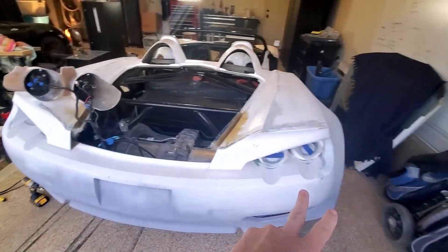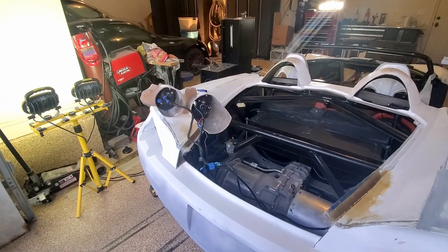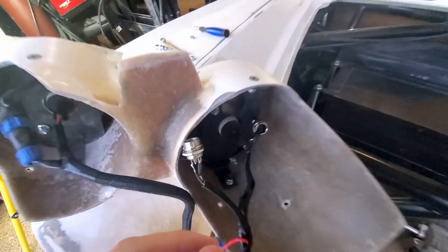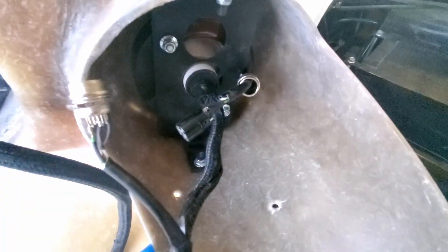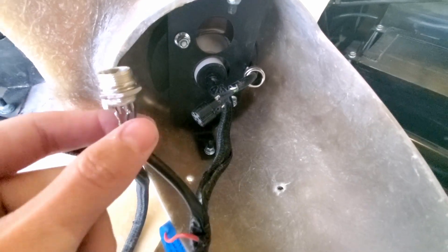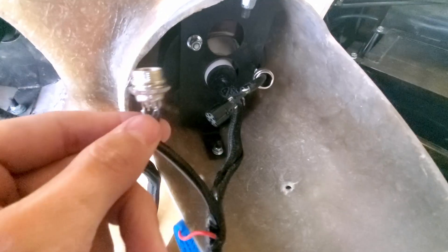It wasn't too bad getting these housings out — four screws that come in from underneath, not the easiest but just five minutes to get them in and out. What I'm finding is I've just got these pins soldered off by one position, which is why I could get the park lights working but not the brake lights.